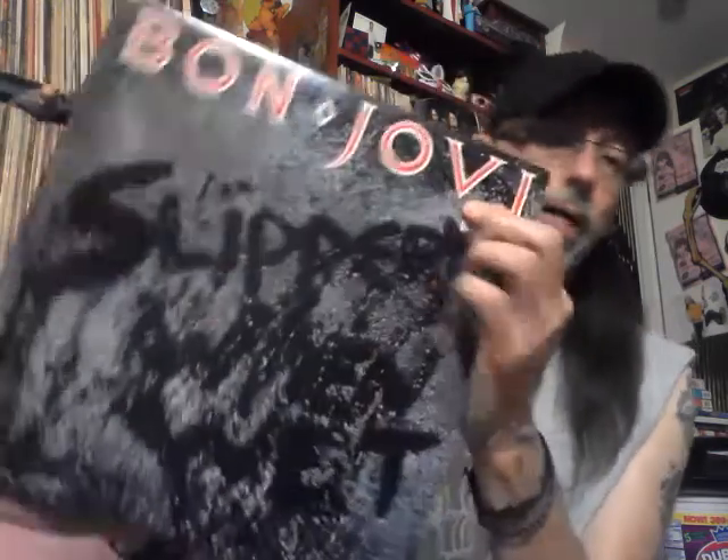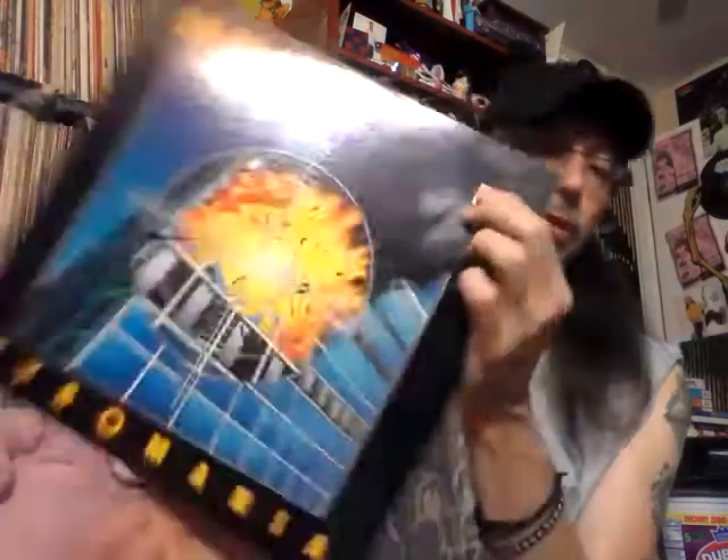This is one I think I already had but it was cheap enough I went ahead and picked it up — Bon Jovi 'Slippery When Wet.' Obviously this is not the band cover but the alternate one. I've never seen the actual band cover — the one with the girl in the wet t-shirt. That album has 'Living on a Prayer,' 'You Give Love a Bad Name,' 'Wanted Dead or Alive' — a major breakthrough album for Bon Jovi.